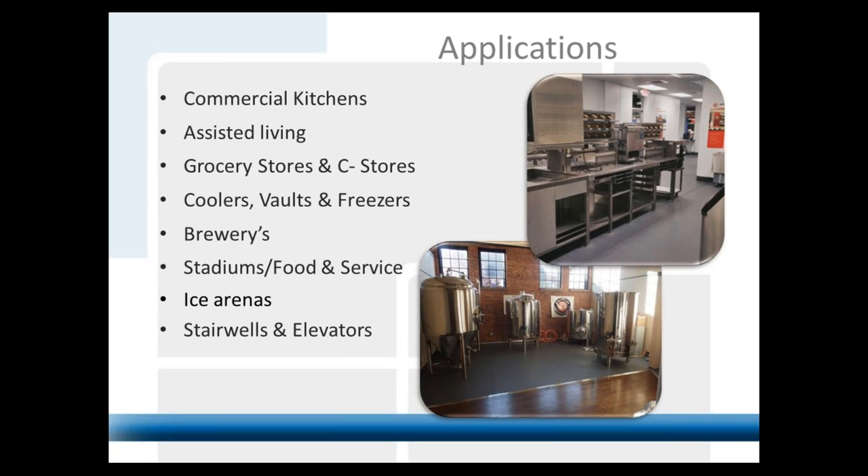Coolers, vaults, and freezers — the product will not freeze, so it's in freezers all over the country. Lots of gas stations, commercial restaurant applications. If there's a defrost in the freezer and you've got animal blood or fat leaking, you've got easy cleanup. It's not porous, so you don't get a bacteria issue — whereas with quarry tile or any grout system, you're going to run into that problem.